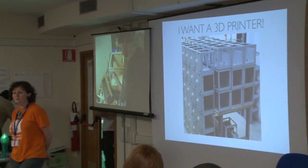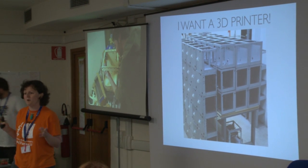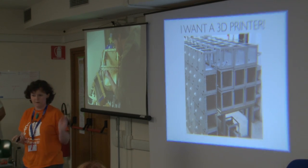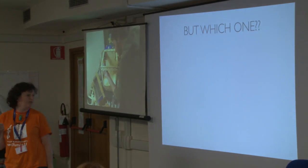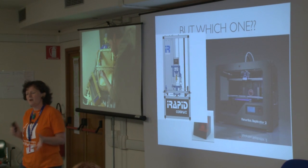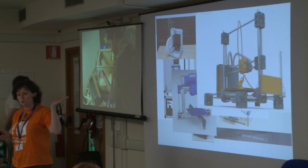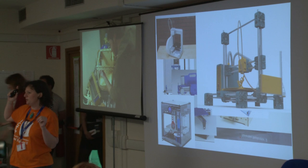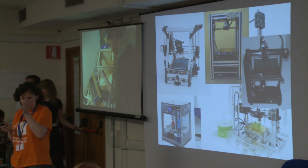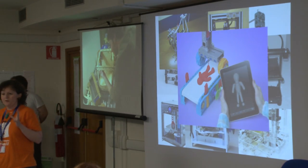A lot of people these days have told me they want a 3D printer after seeing them work and imagining the various possibilities. But after deciding you want a 3D printer, the problem is which one? Because there are, I think, something like 100 models at least you can buy now, and every day there are new ones.